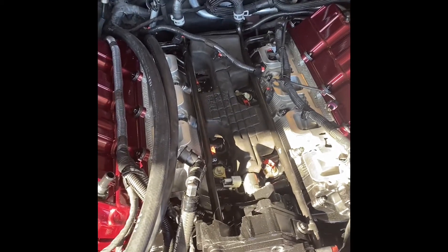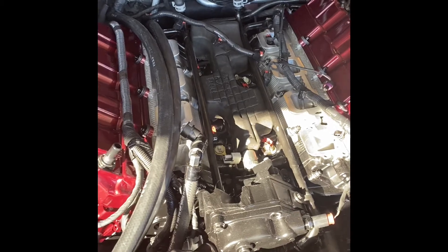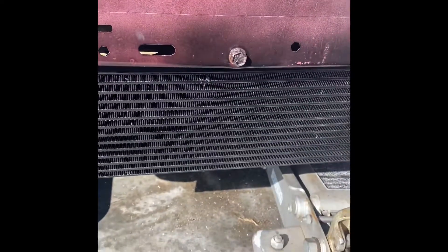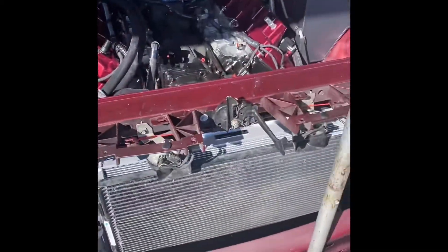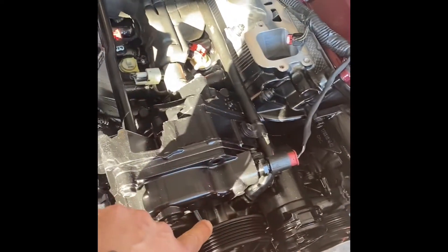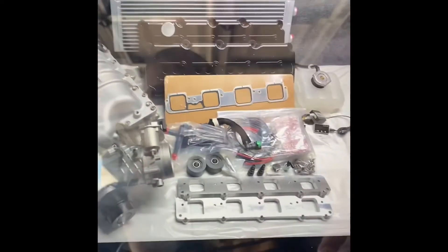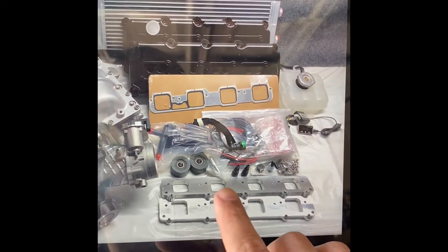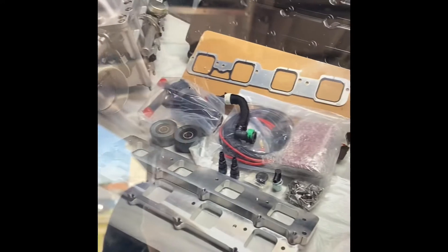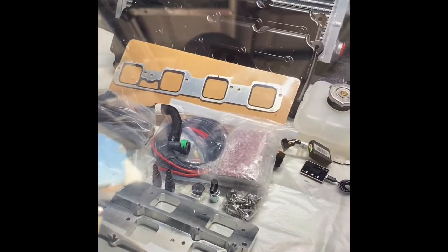You guys have been great followers and I appreciate you following me through the build and everything. As you can see, there's my pump and air core, which is the same inner core and pump that they're offering in the kits. We are making our own pulley setup — I don't have mine here right now, they have it because they're doing the mock-up. The plates and bearings and everything will be good to go.